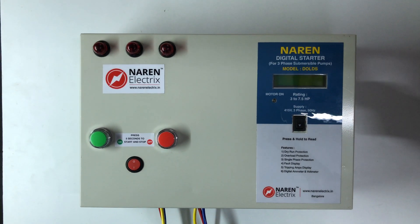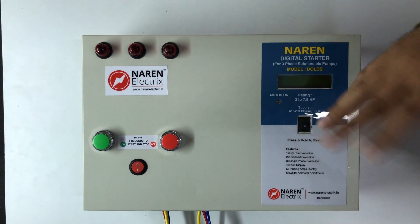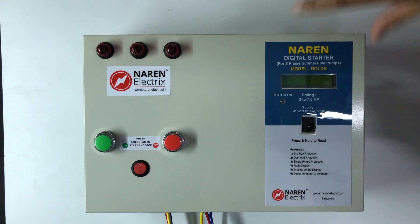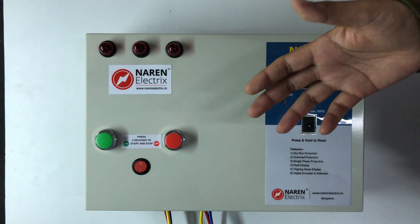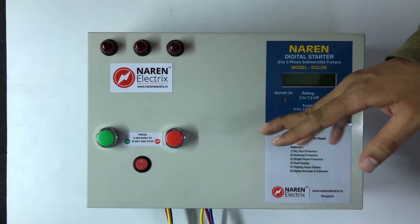This is a common problem with incoming lines and phase interchange — a common problem in maintenance with TC, RYB, IRB, etc.